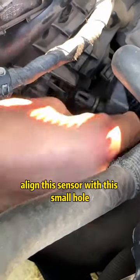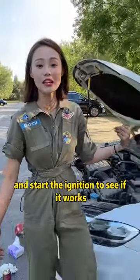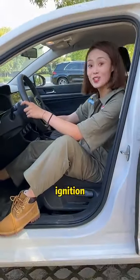Align this sensor with this small hole and plug it in. Let's get in the car now and start the ignition to see if it works. Let's start — pull ignition.